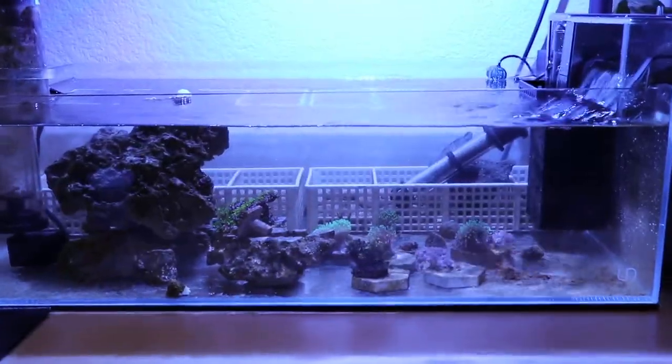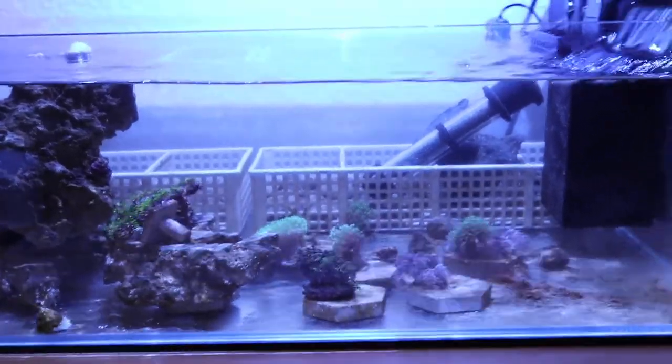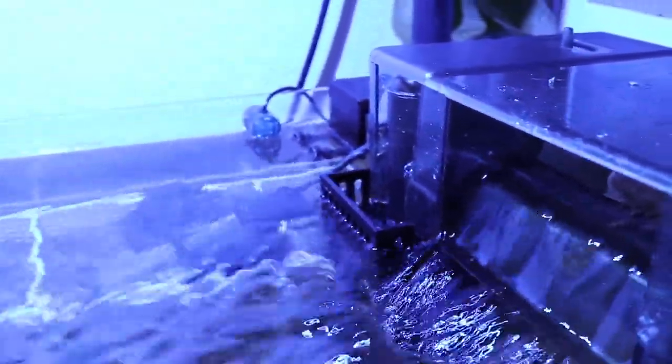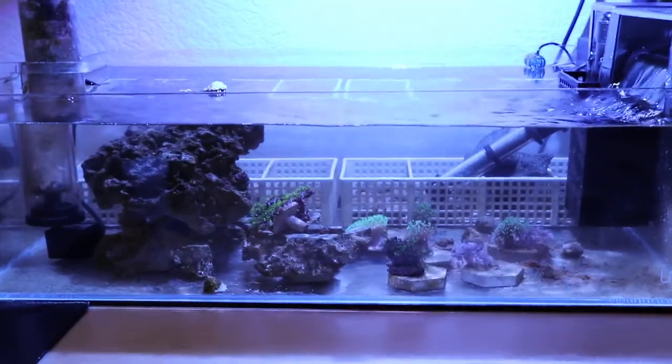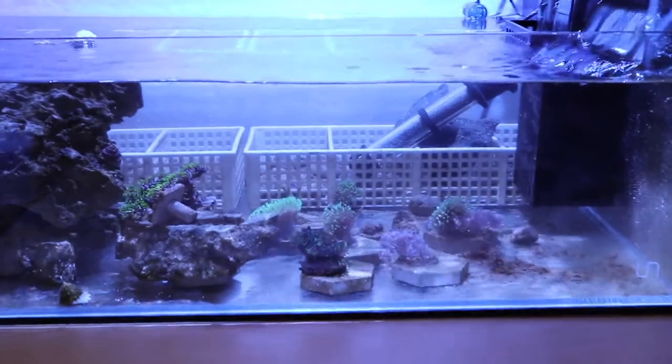What's up guys, welcome back! It's been three weeks since adding in the two emerald crabs with the UNS frag tank. It's running off of an Aqua Clear 70 just packed filled with pond matrix, and I got this skimmer attachment from Ocean Box Designs. If you guys want to build something similar, I'll leave links down in the description. This is my simple frag tank so far — haven't changed any water out of this tank.